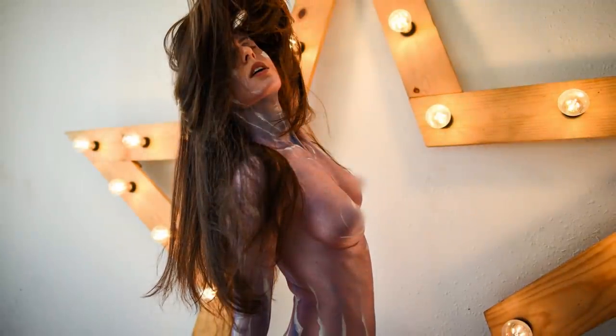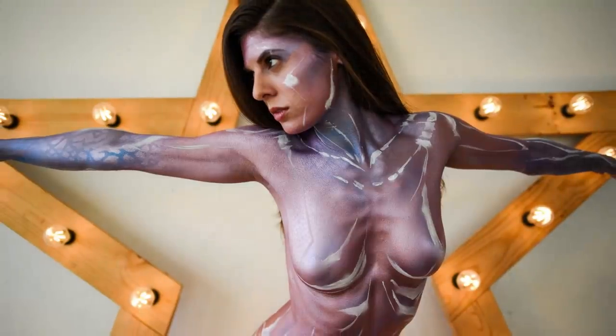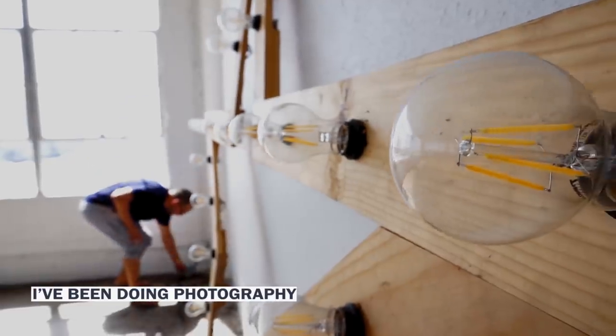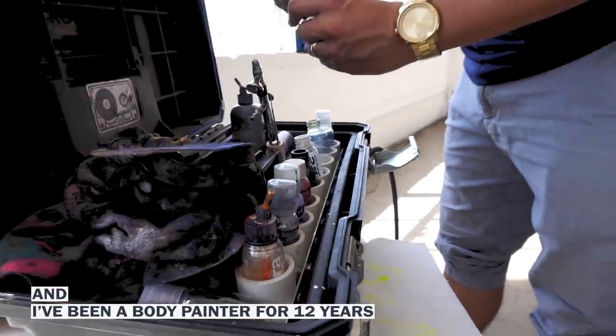Hi, my name is Paul Ruston. I'm a body painter and photographer from Redondo Beach, California. I've been doing photography for about 10 years now, and I've been a body painter for 12 years.